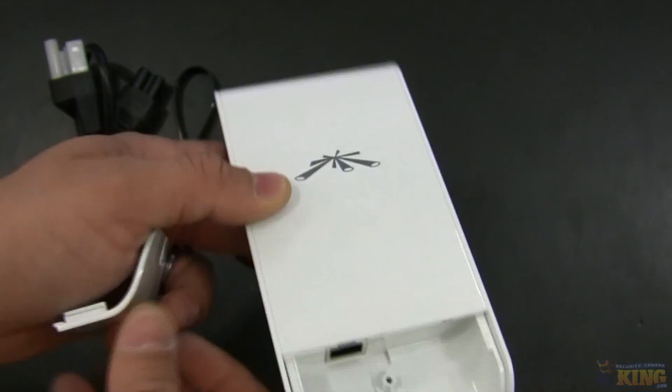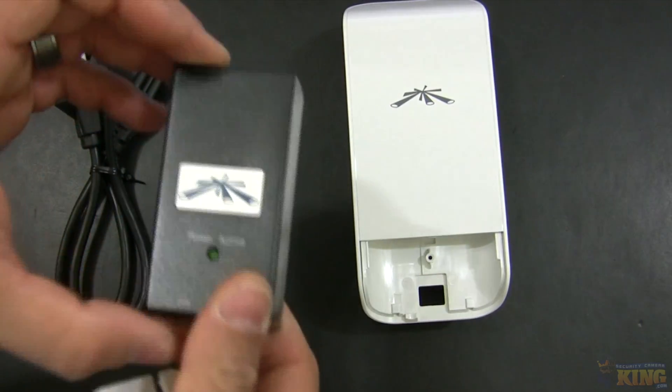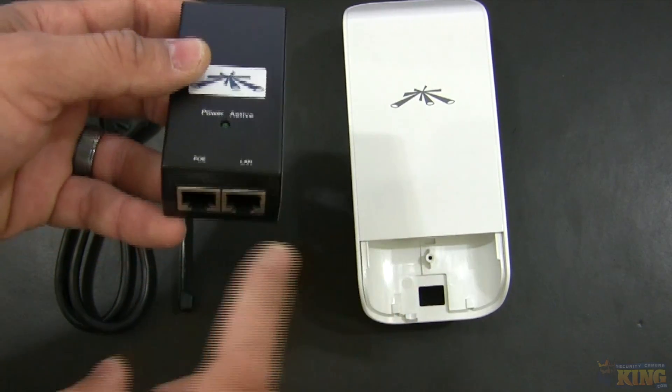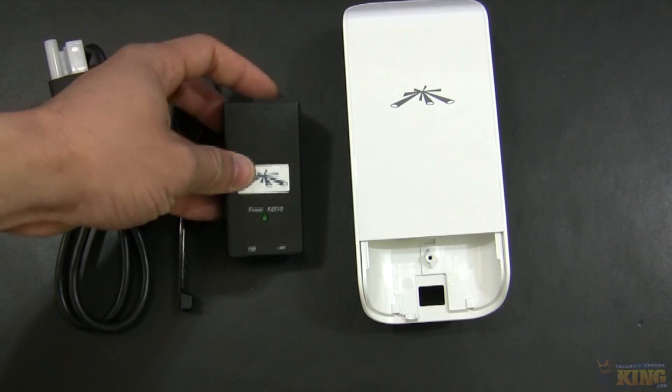You will also see the reset button right there, and here you will see the PoE injector. This PoE injector allows you to power up this unit and then connect the camera on this side, so you can convert that camera or DVR to wireless.